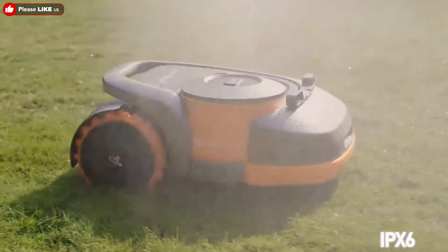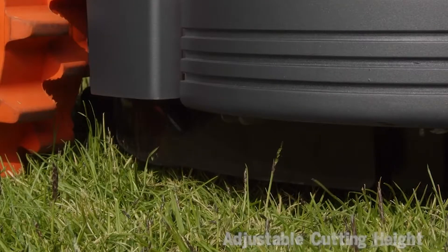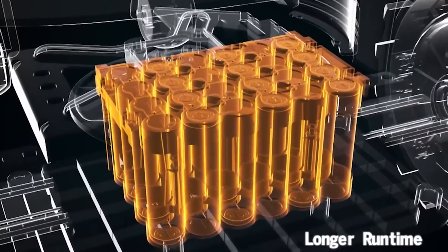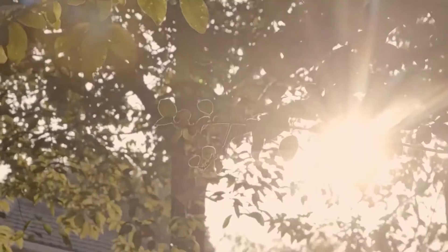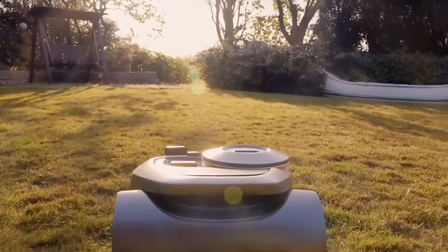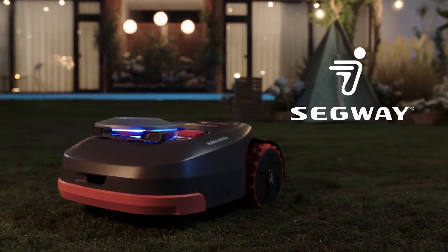Navumow is quiet and waterproof. It's user-friendly, it's smart, it's durable and intuitively designed. Thanks to Segway Navumow, you no longer have to choose between the perfect lawn and the perfect day.